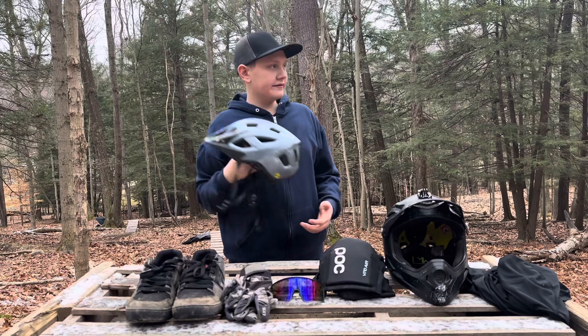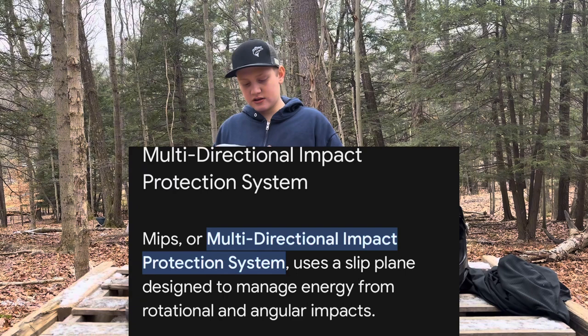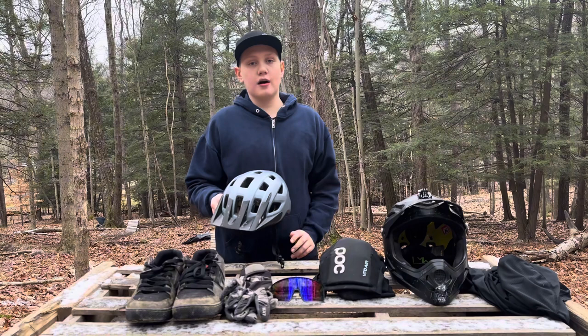One of the big selling points of this helmet for me is that it has MIPS — Multi-Directional Impact Protection System. It basically prevents concussions because it's like a second little layer between your head and the helmet. That's a big selling point for any of the helmets that I buy; I will never ride a helmet without MIPS again.